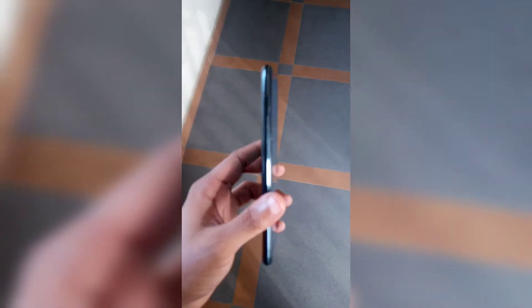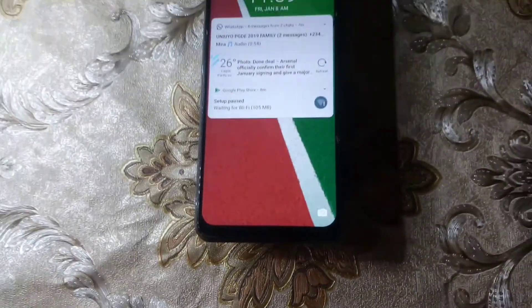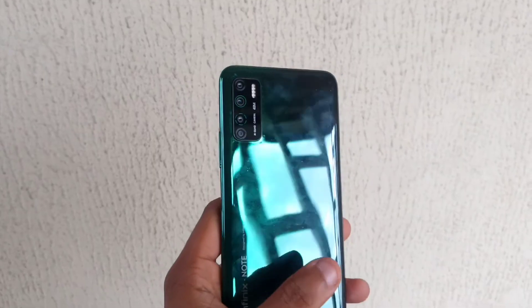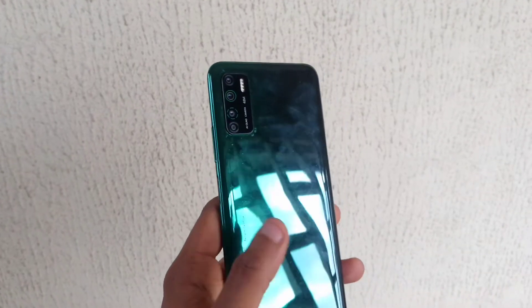It's a 6.6-inch smartphone with dimensions of 165.4 by 76.8mm and weighs about 185 grams, which I'm quite impressed by — it feels light when holding it. In the build aspect, it has a glass front with no Gorilla Glass protection, so I suggest getting a screen protector. The back is made out of plastic, and the same goes for the frame. At the bottom you get a headphone jack, a micro USB port — no Type-C on this one — and a loudspeaker.